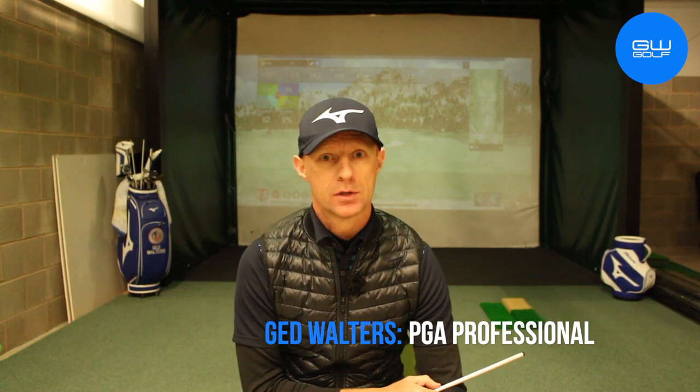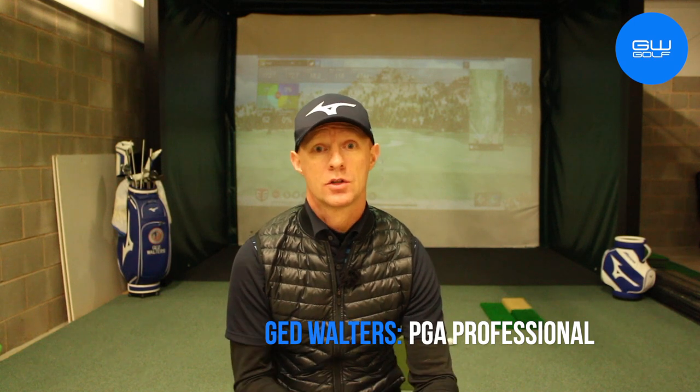Hello, welcome to the Indoor Studio. I'm Jed Walters. Today I'm going to help you get more control over your club face. I'm going to share with you a simple way of placing your hands on the golf club so that you don't get yourself into too much trouble. Let's go and take a look.